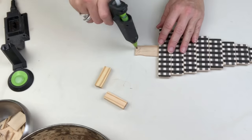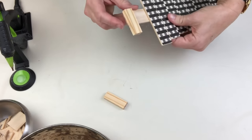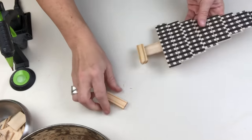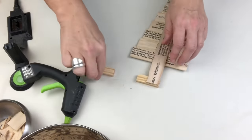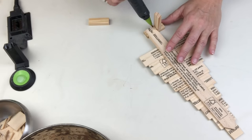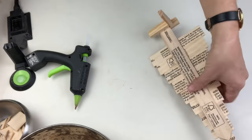I decided for the base on this one to do like one of those old-fashioned Christmas tree stands, where they would use four pieces of wood — you know when you watch a Christmas movie, the trees always come with that stand already attached to the bottom. Because this was kind of a tall and skinny tree, this would be the perfect base to make it nice and sturdy.